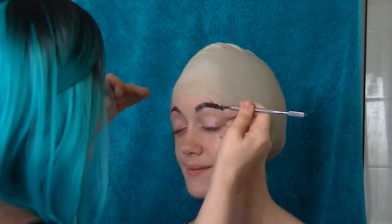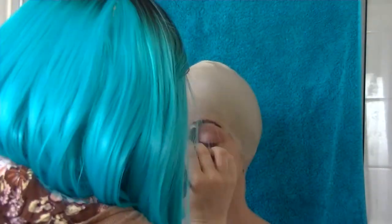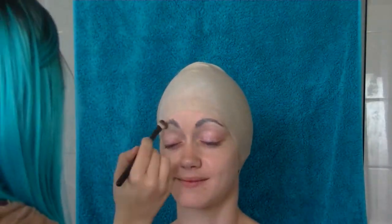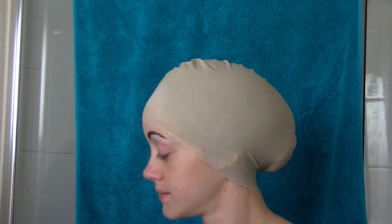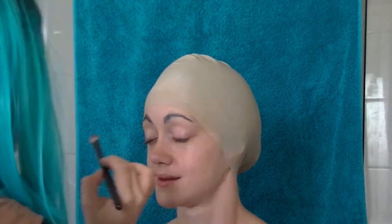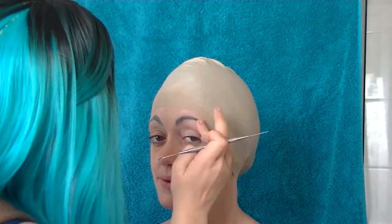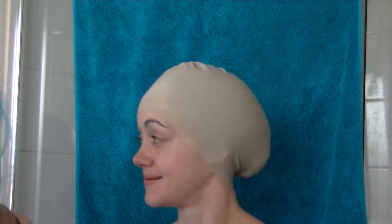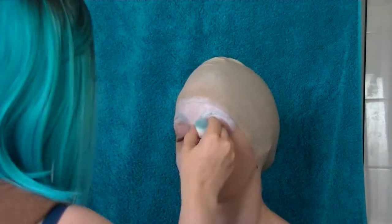Now I'm just gluing down the brows because I didn't want brows in my final look — I thought they would make it look a little weird. I figured underwater people wouldn't actually have brows as they wouldn't have things falling into their eyes. Just smoothing them out a little bit and removing any excess glue. Now I'm powdering the brow to set that glue a little bit better, then filling in again with a little bit of extra glue where there were some gaps.